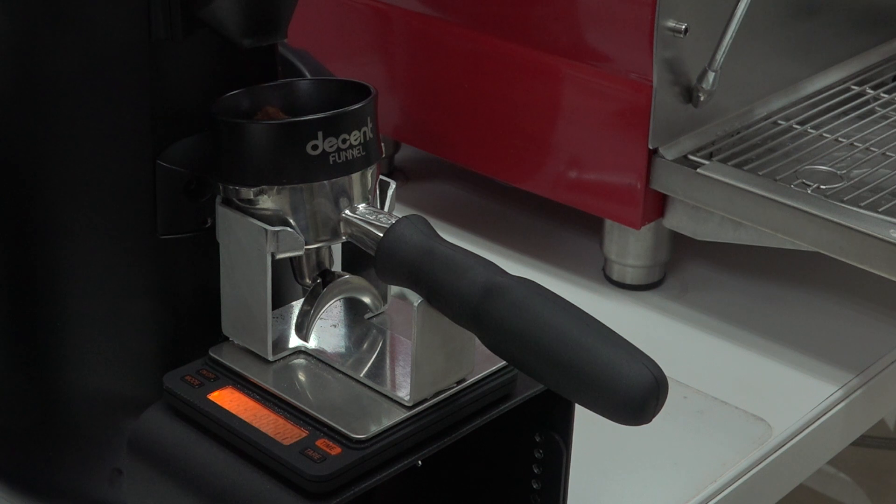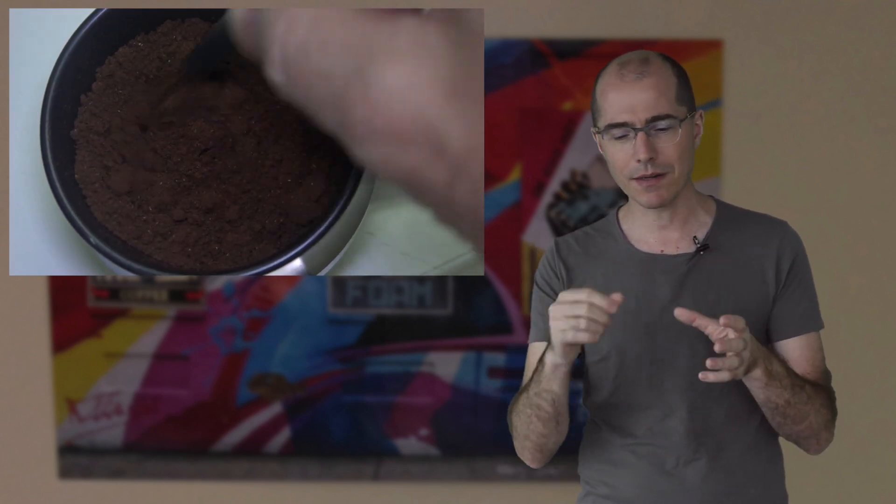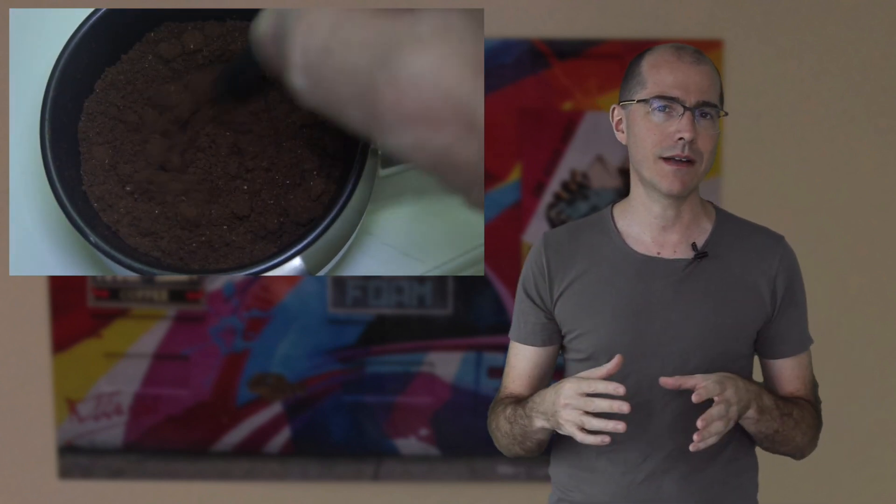We also made a funnel so you don't make a mess while you're grinding. We also found that something called the VICE distribution technique, which is a way to break up clumps and even out the coffee grinds, makes for much more consistent great espresso — and that's another reason that we made our funnel.